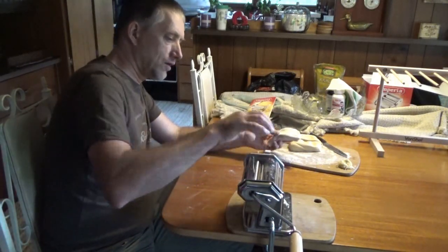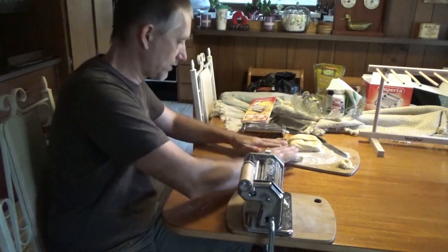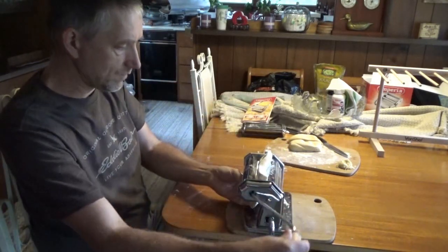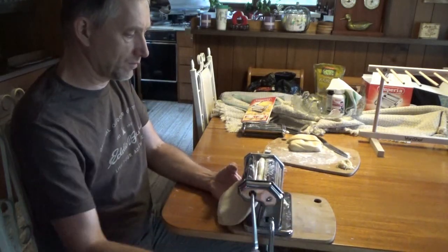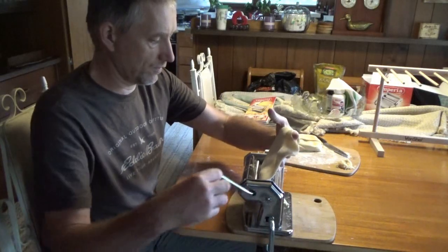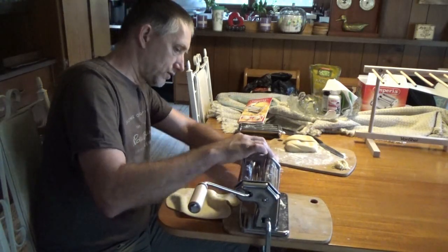I've set this to the widest setting and first we're going to run the flour through the press. Should probably press it out a little bit so it goes in. Run the flour through here to flatten it and spread it out. I'm going to run it through two or three times at this setting, and then go with ever-decreasing sizes until we get to the smallest size. Now we go one more setting down.